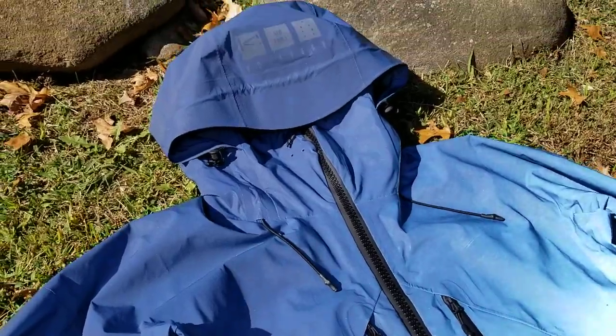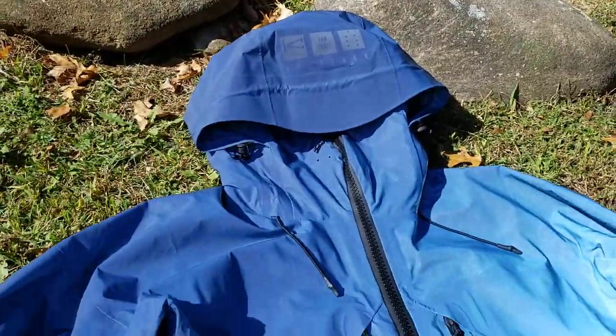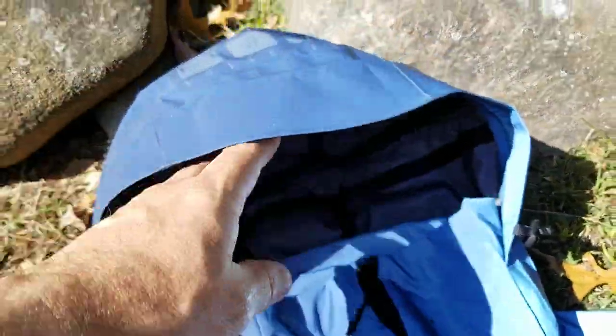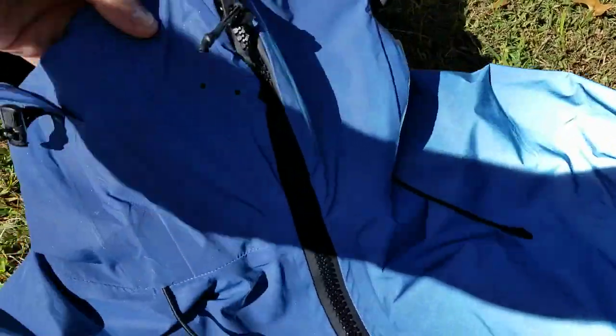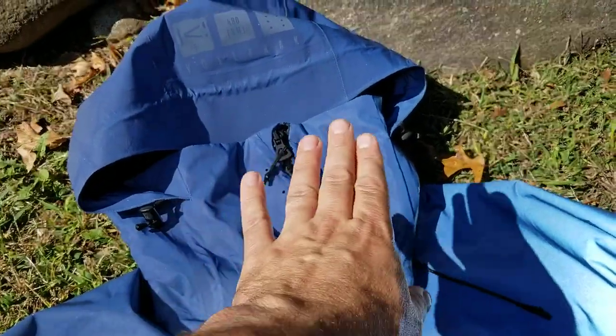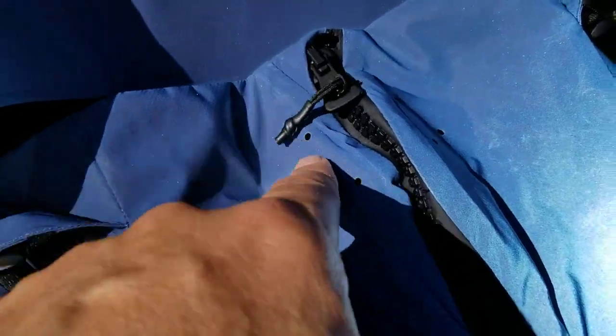There's a zip straight up the center which has got a storm flap behind it just to keep it waterproof. You can adjust with toggles around the massive hood and around the bottom to tighten things up. The hood is nice and big, giving you plenty of space to get a helmet underneath if you're snowboarding. It also comes with a really high sailing-type front around the collar, with laser-cut breathable holes to stop a bit of fogging up.